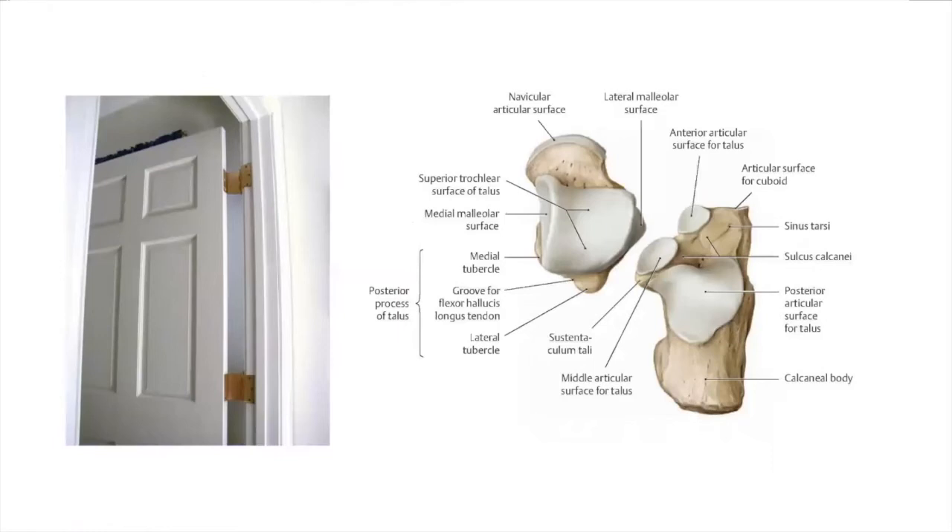I tend to think of things simply and use analogies. There are three facets of the subtalar joint. The anterior and middle are often joined together with one synovial capsule, and the posterior one has its own synovial capsule. The best way to think of it is the hinges of a door — although they're independent, they can't work without each other. If you think of a four-hinged door where the ankle and the talonavicular joint are also hinges, there are four components all responsible for the motion you see in high-arched feet and flat feet.